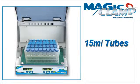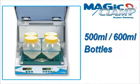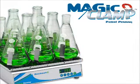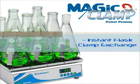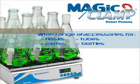In addition to convenience, the Magic Clamp System also adds versatility. While many traditional platforms are only designed to hold flasks, the Magic Clamp Platform holds a variety of racks for tubes, bottles, and plates. The Magic Clamp System from Benchmark greatly reduces the amount of preparation time associated with orbital shaking and offers flexibility over a wide range of applications.